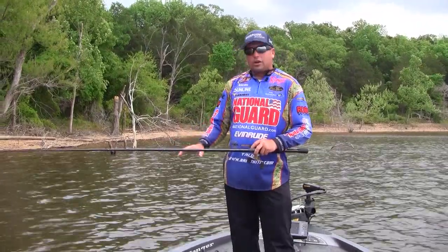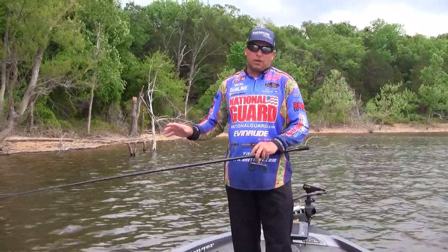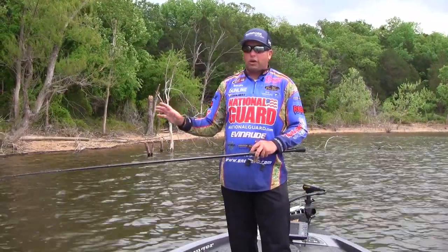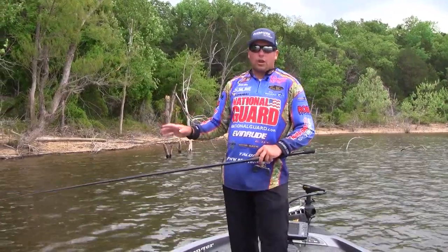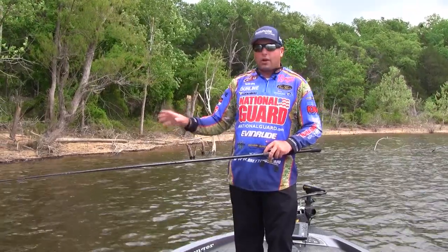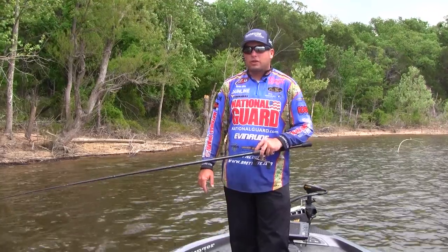For shallow running crankbaits, I helped develop a new FC Reaction Bait line, which is a reaction bait fluorocarbon — the first one on the market. It has 10% more stretch for running real shallow crankbaits. When you don't have a lot of line out and those fish are taking that bait funny, it gives a little more stretch so you can land those fish.